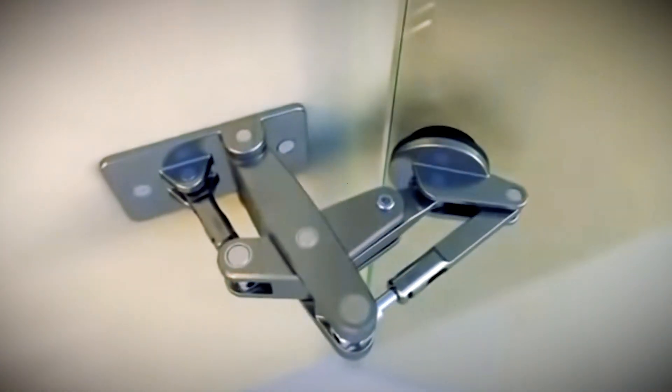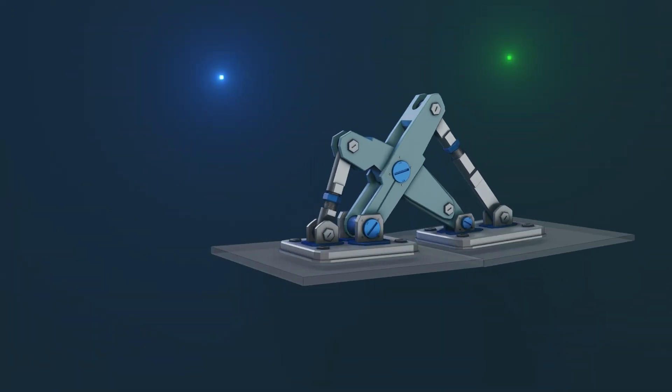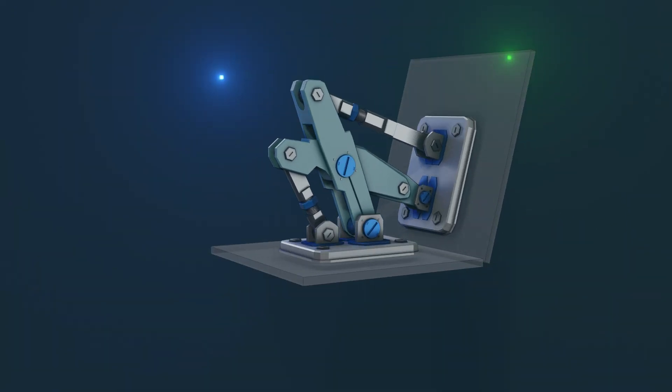What is this? Pause everything — I have to rig this. Hello everybody, welcome to Level Pixel Level. Today I just want to show you how I rig this Manfred Frank hinge.